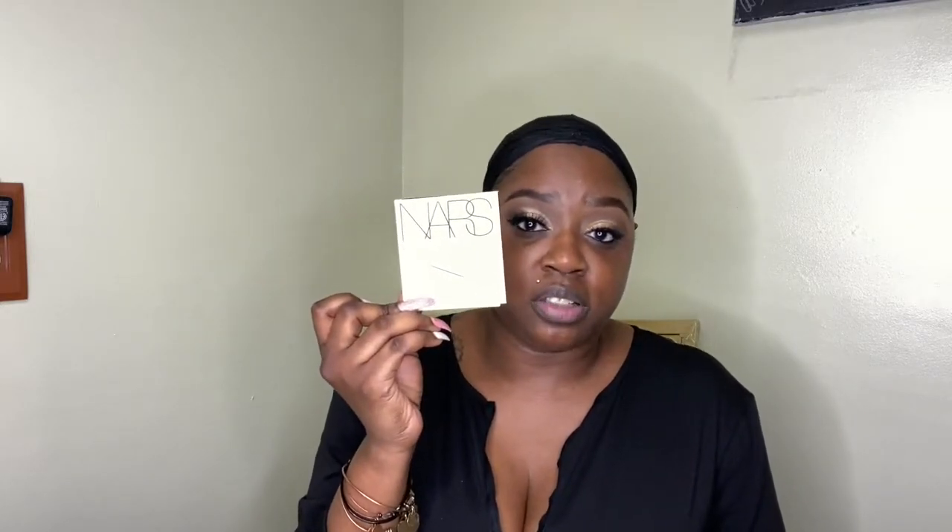I received three different primers as samples. I've already used the Smooth and Protect and the Radiance Primer. The very last one in the packaging is the Pore and Shine Control. I don't really have an issue with shine on my face, but this is the last NARS primer I have so I'm just going to go ahead and use it up.